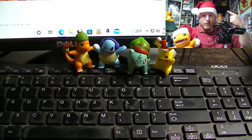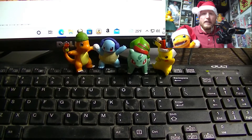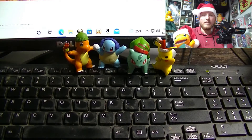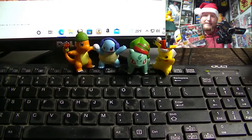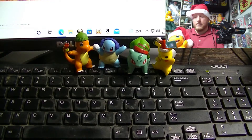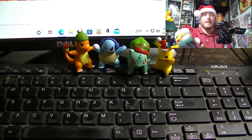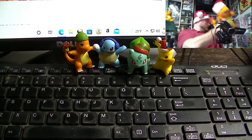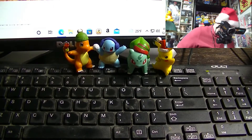I'm here with my buddy Flint and we're all festive, decked out in our holiday best. We're going to enjoy opening two boxes — two boxes of the 2021 Topps Updates Mega Holiday Box. Flint is going to go over here and Daddy has to work.